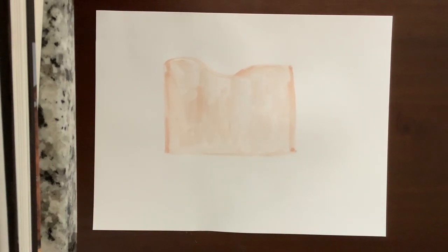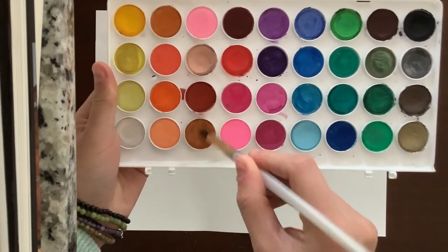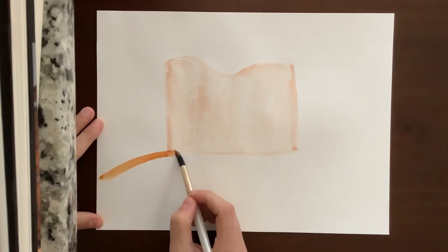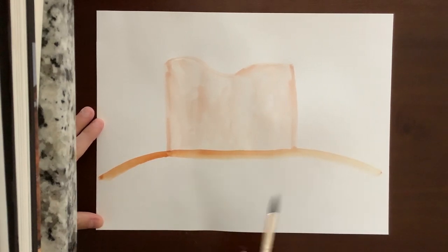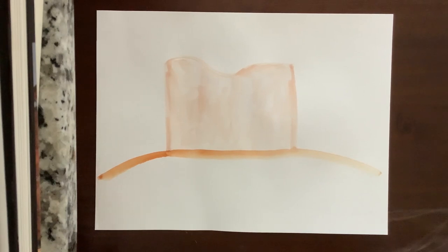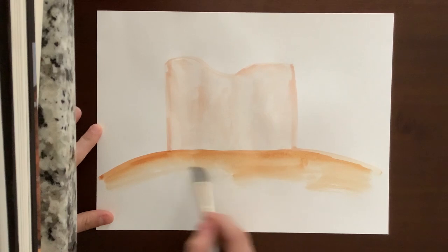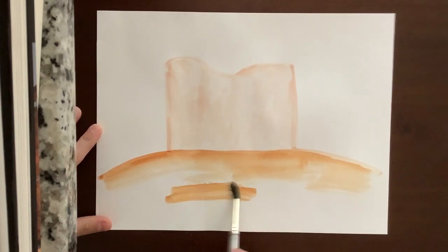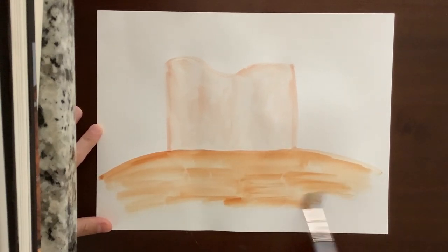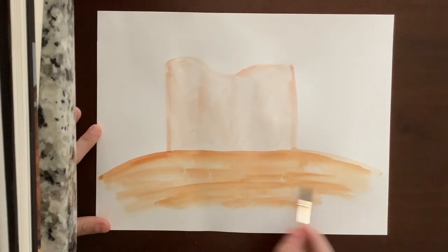I'm going to rinse off my brush. The next color I'm going to use is a little bit darker than the tan I just used. We're trying to use warm, tan, orange-y colors because it will look more desert-y that way. This is the ground — if you want your ground to curve up here or be flat, that's up to you. We're not going to paint the very edges of our paper; it'll just help keep it from curling up on us. We're just going to fill in the ground here. If you feel like you have too much paint in one spot, just take a little bit of water on your brush and it'll help spread it around.